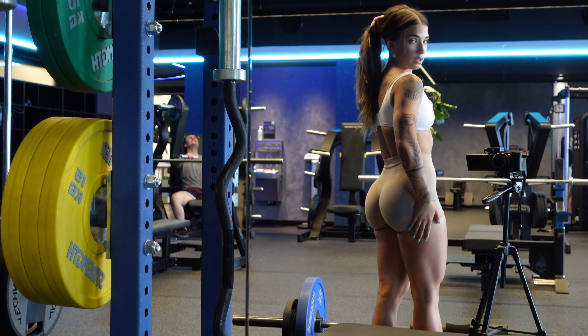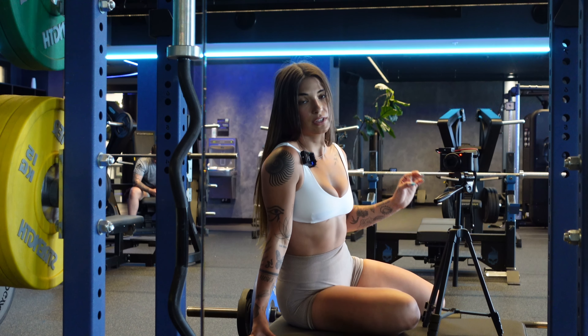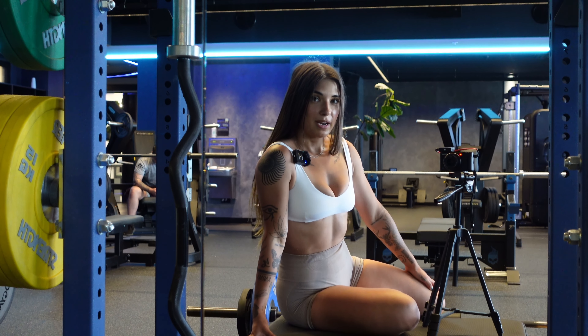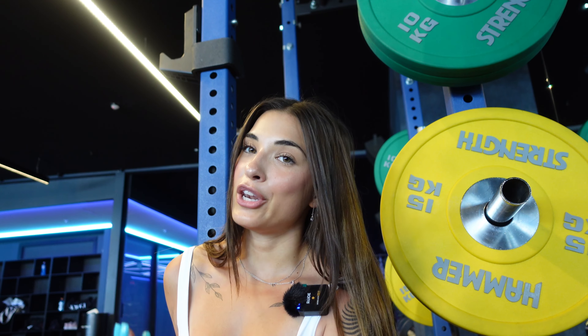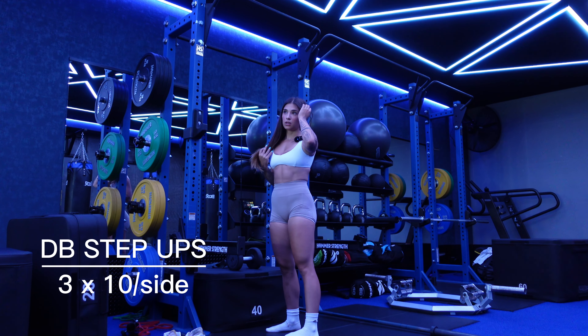I'm going to do my last set of hip thrusts and then show you my next exercise. One thing I want you to understand: you do not need to always increase weight to make it more challenging. There are other ways — adding a band, adding reps, creating a pause. There's always things you can do and you should incorporate them into your program.